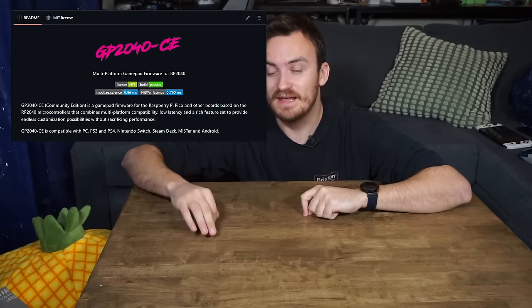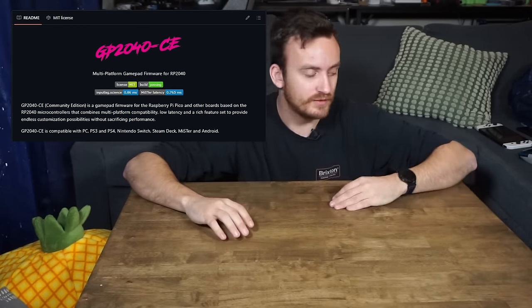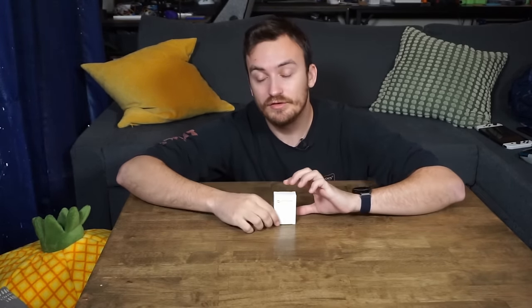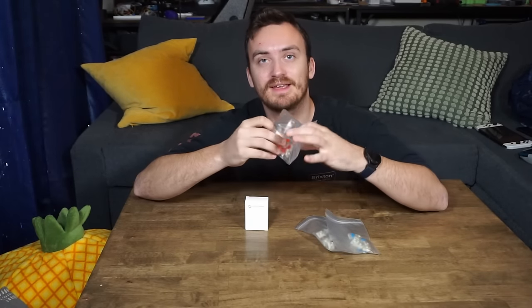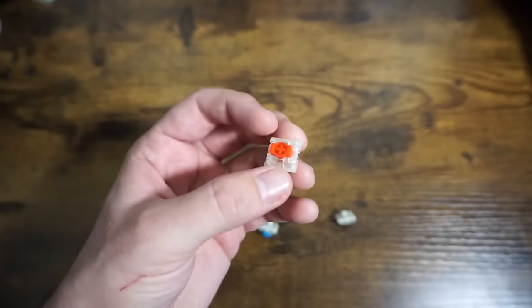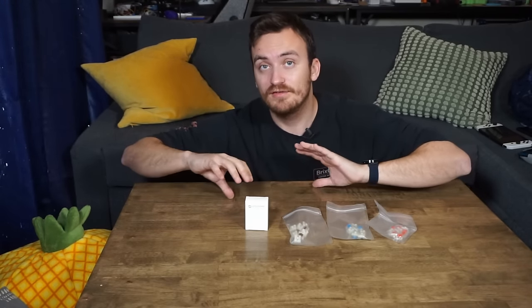That's when I actually found out about this thing called GP2040-CE. What that is, is open-source firmware that goes on a Raspberry Pi Pico or an RP2040 microprocessor. I'm actually going to be using this Waveshare-branded RP2040 microprocessor. When you flash the firmware on this and plug it into a computer, it shows up as an Xbox 360 controller, which means any controller I set up with this will be able to work on just about any game that has controller support. And that's awesome. Along with this, I am going to be using Hall Effect joysticks and low-profile Gateron key switches.